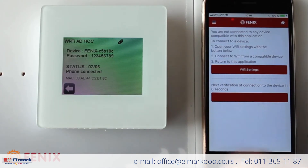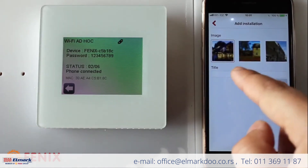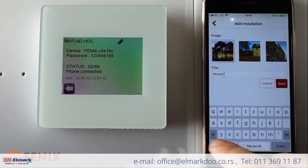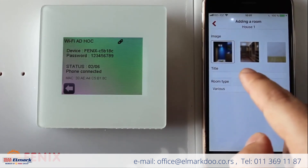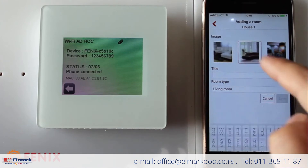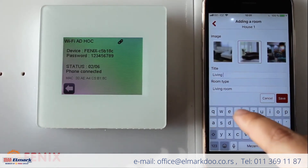Then we go back to the app and press the red pair button to continue with the installation. As an example, I give the title 'House Number One' to our installation. The room can be, for example, 'Living Room.' I can also give it a nice picture — 'Living Room Number One,' in case I have more than one.